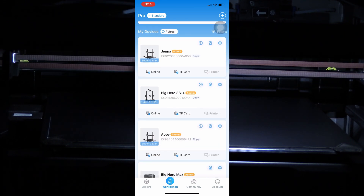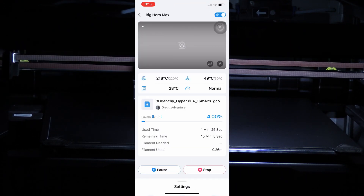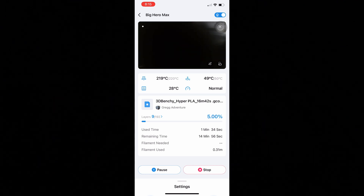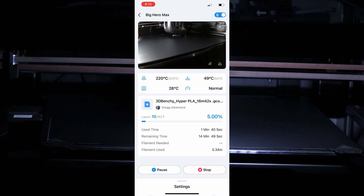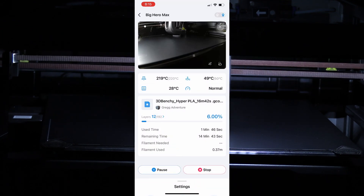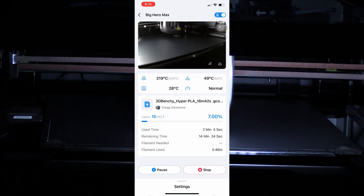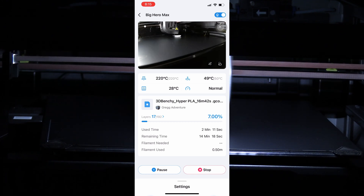During this print you may also monitor the K1 Max using the Creality Cloud app or crealitycloud.com. Go to your workbench, look for your machine — mine is called Big Hero Max — and click on that. In there you will see the video feed and all the current progress of your print. Please note there is a protective film on your camera — go ahead and peel that off. Looking at the app you can see the layer you are on, the print percentage, how long it's been printing, how much time remains, and the temperature of the machine, the hot end, and the print bed. All of this is also available on crealitycloud.com.